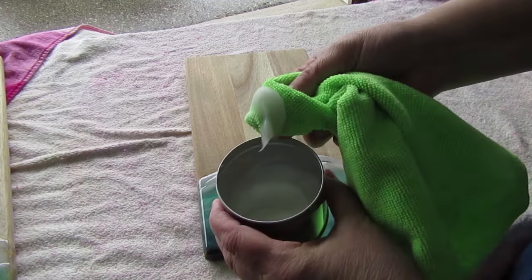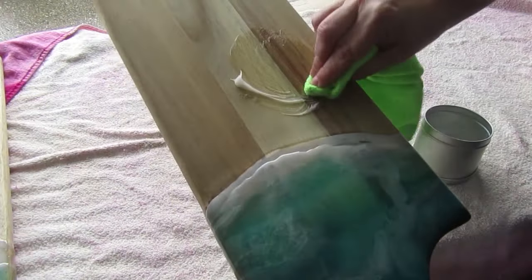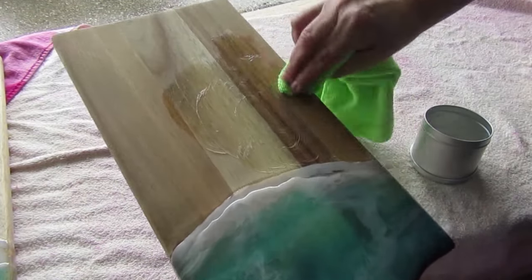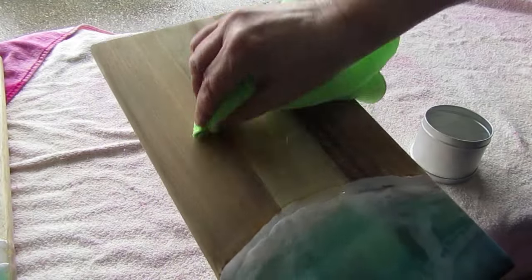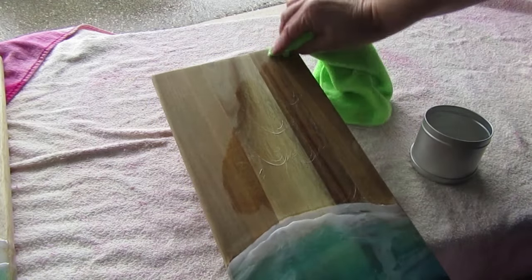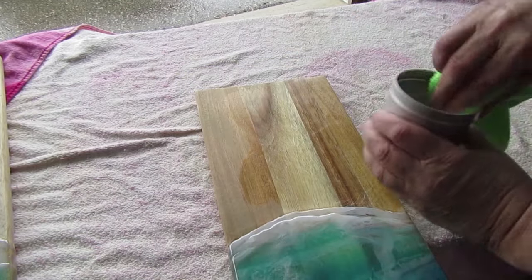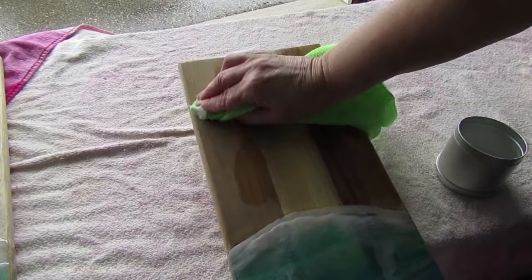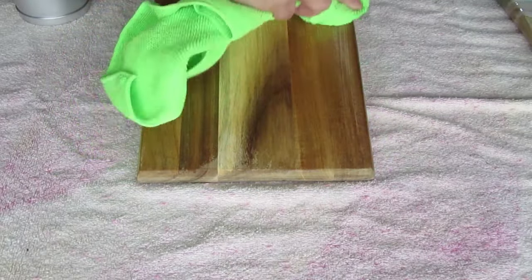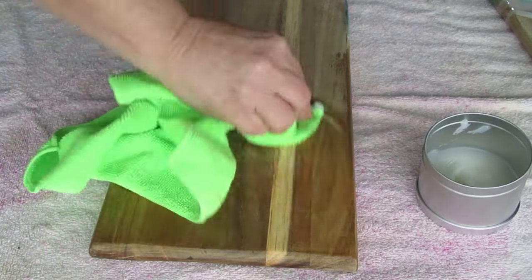Here I'm using board butter that I made myself — one part beeswax and three parts mineral oil, and it's all food safe. If you want to make your own board butter you can change that ratio however you like. I like this consistency — it's a little thick, not too runny. It really worked its way into the board. I think if you have a wooden cutting board at home, just keep it with board butter to keep it nice.